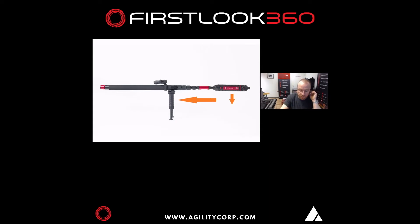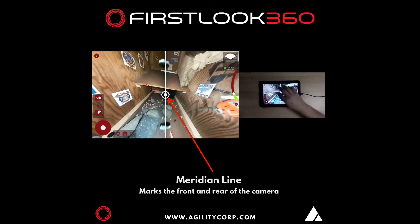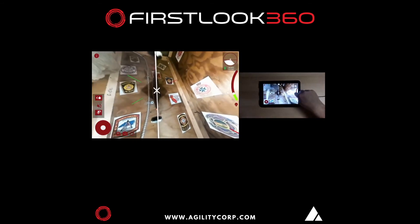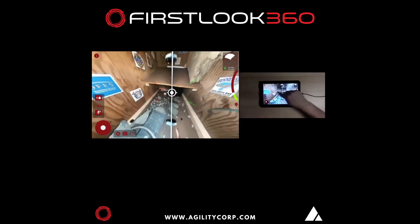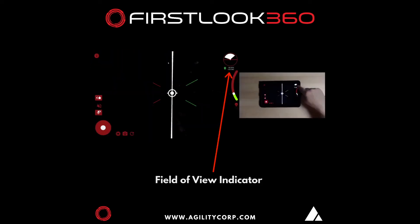I've already put my camera into the search box behind me. These are all the visual cues you'll see on the FL360 app on the Android tablet. As I move around, you've got your center point — the front is the circle, the rear is the X. When I move, you'll see the field of view indicator in the top right corner move.